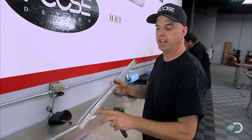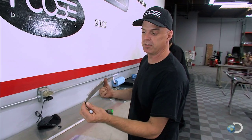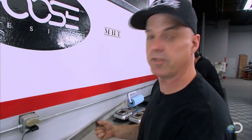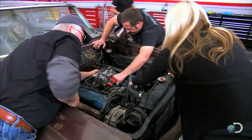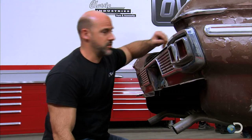I just removed the sill plate out of the car on the passenger side and it's actually broken off. There's a piece that extends underneath the back seat, so this is a very difficult piece to repair. We may have to fix it, but I'm going to try and search on the internet and find a new one.